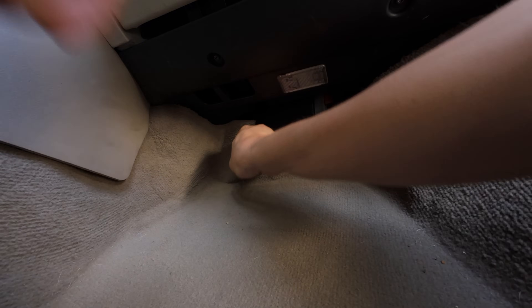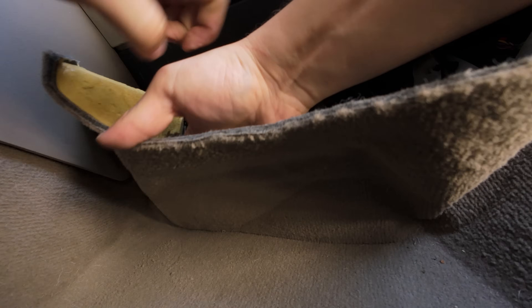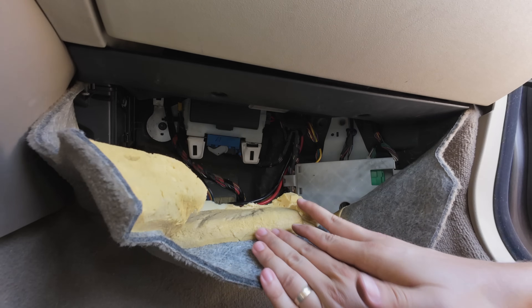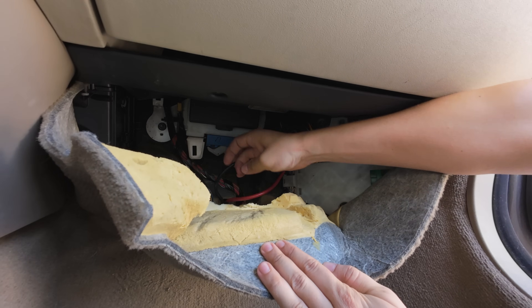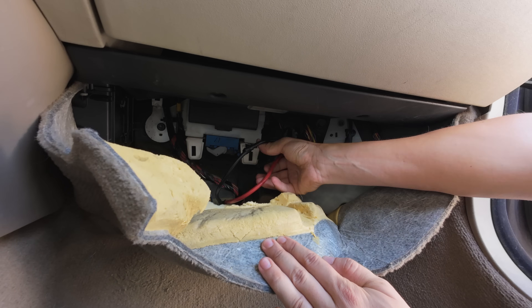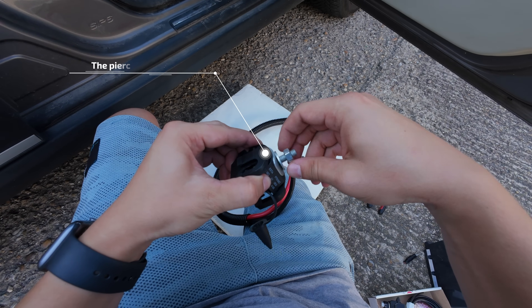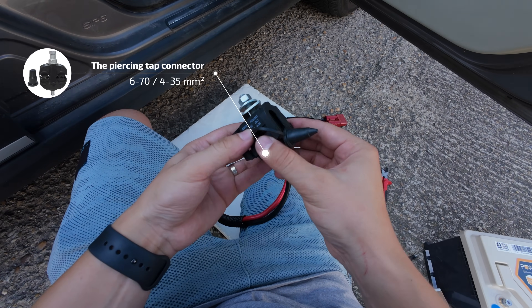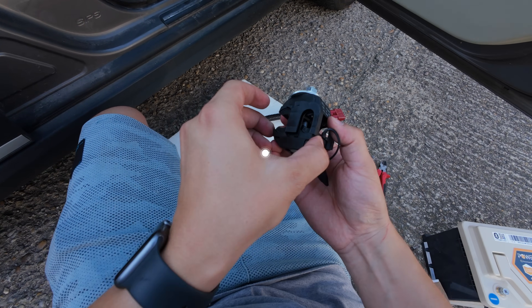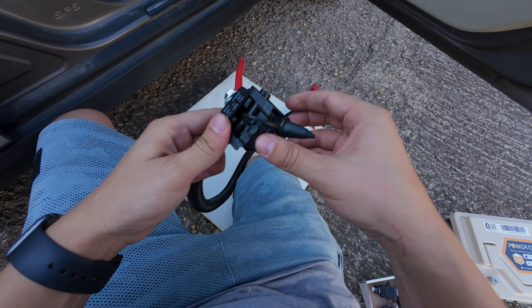I chose this connection point for its easy accessibility. Since I wasn't looking for a permanent installation, I decided on this semi-integrated solution. These cables are directly connected to the battery and alternator as the main circuit, and they have a sufficient cross-section to handle the 25-amp current needed to bring to the charger. To avoid interrupting the main circuit, I use these splicing connectors, which allow me to easily and quickly attach additional wires.